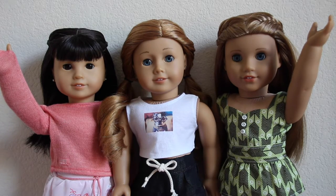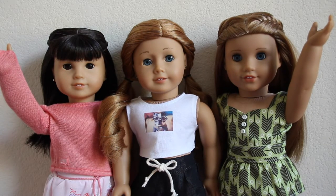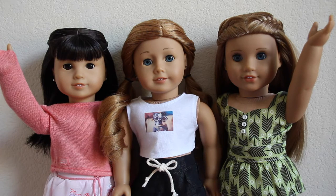Hello everybody, today I'm going to be showing you guys how I organize my doll clothes. This was recently requested by Australian Girl Fan, and it's a lot of stuff, so be prepared. With that, let's go ahead and get started.